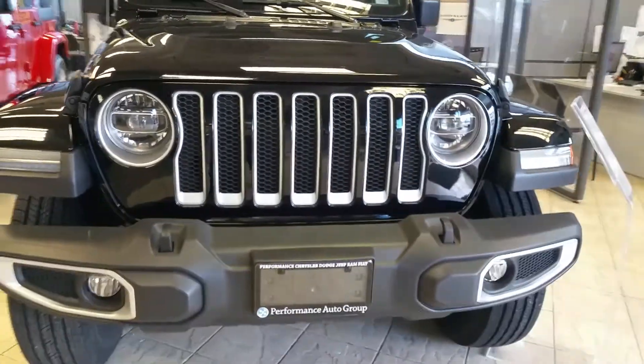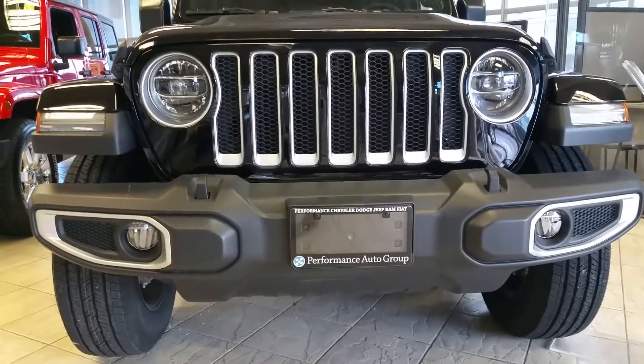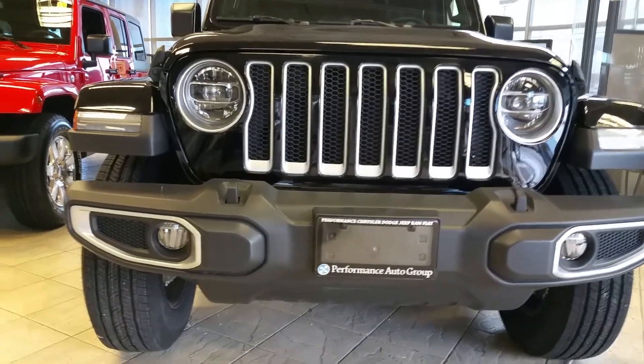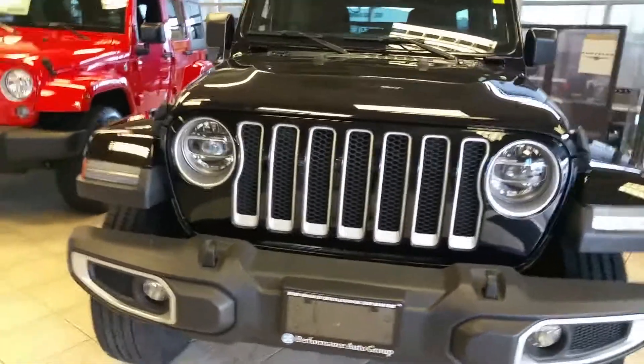Step back a little bit and you'll notice the bumper's changed. Much nicer mount for the license plate, which I'm really excited about quite frankly. You'll also notice fog lights built in — great looking bumper.